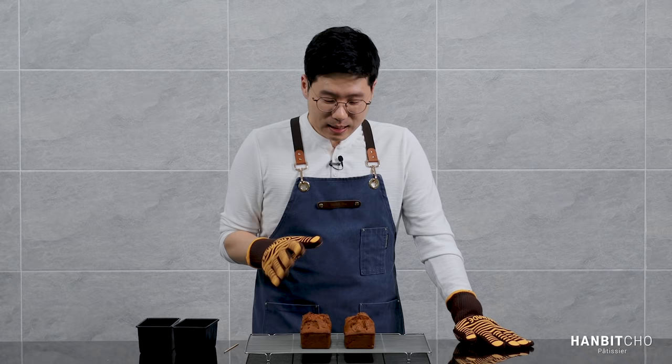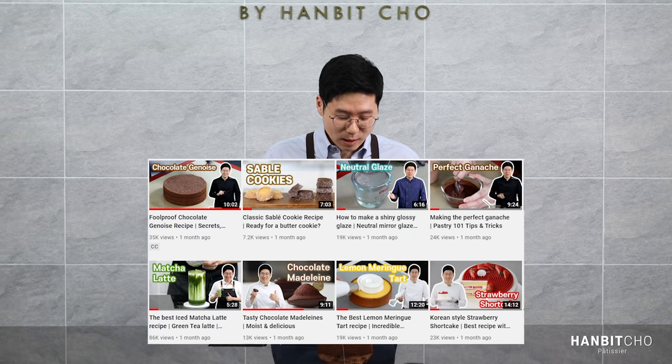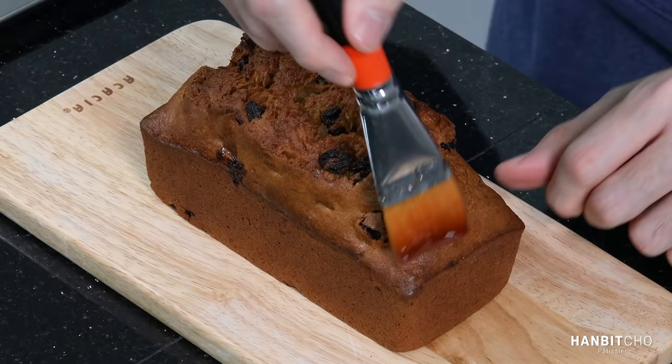I'm going to let this cool down completely — especially with banana bread, it takes a really long time to cool down. This banana bread is great as it is. All the decoration I'm going to show you is optional, but it will make it look nicer. I'm first going to apply some glaze — if you want to find out how to make this, take a look at my previous upload.